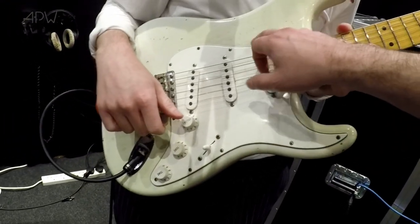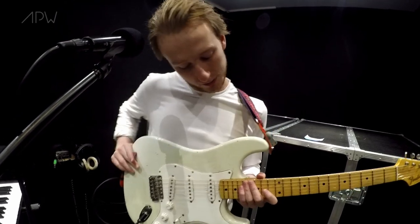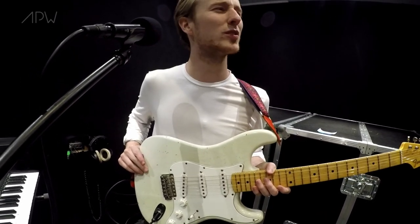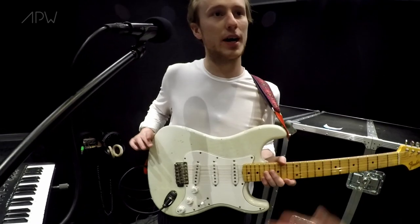Yeah, so it's the Nitro Finish version. That's it — so it breaks up and goes all chips. Yeah, I don't know that much about this but I just thought it looked really cool. It's basically 50s car paint. And wasn't it like poisonous or something? Yeah, it's really, really poisonous. But it looks great. I haven't died yet.